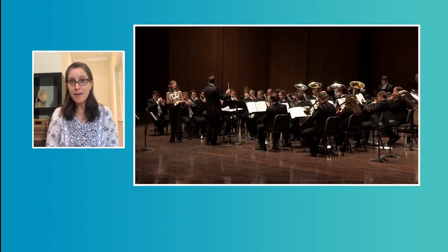Did you notice the orchestra? There were only brass instruments in this orchestra.